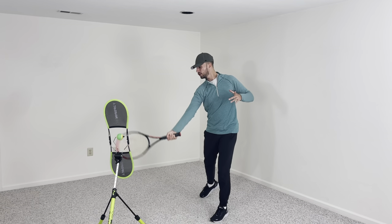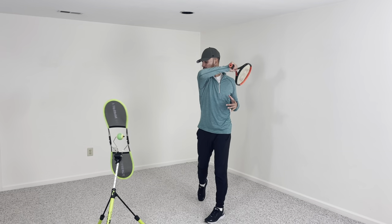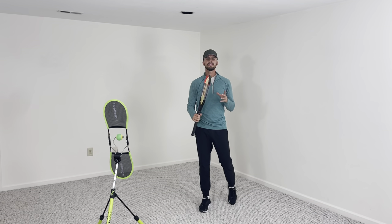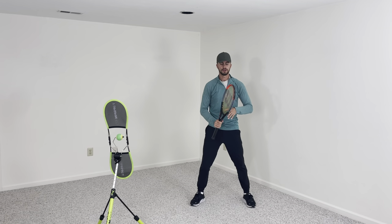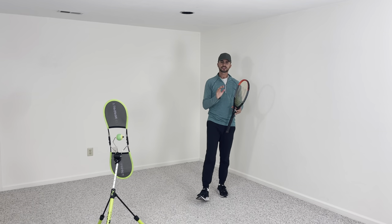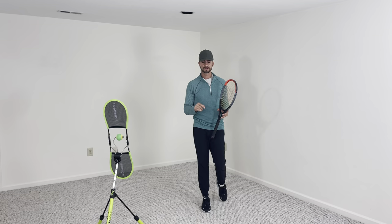It has nothing to do with gripping the racket super tight and swinging as fast as you can — if you are tight, it's going to go long and you're going to be inconsistent. You need to make sure that number one, you get into your legs. An easy way to get more power on your ground strokes is to get lower into your legs.